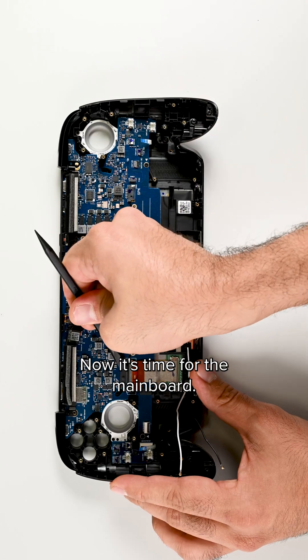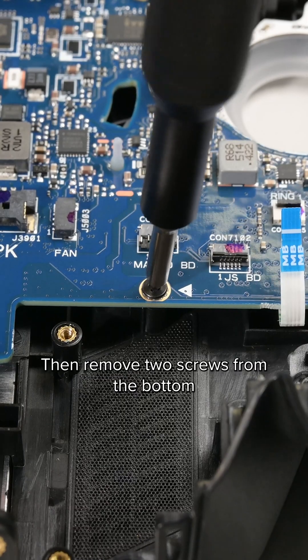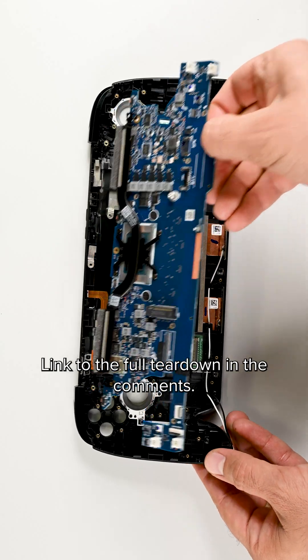Now it's time for the main board. I'll disconnect the display cable from both the board and screen side, then remove two screws from the bottom corners of the board. That fully releases the board, which lifts up and slides out. Link to the full teardown in the comments.